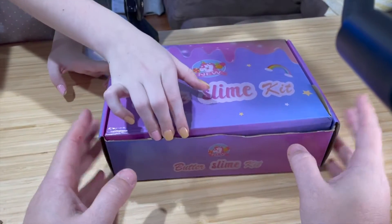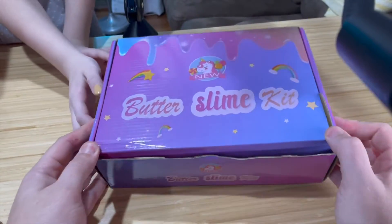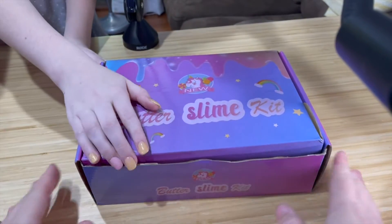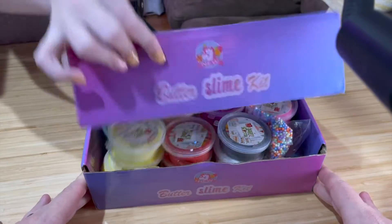Hey guys, it's Eric and Taylor, and today we're going to talk about our most recent purchase: the butter slime kit. Taylor's here to show us what it's all about. So what do you have in here?